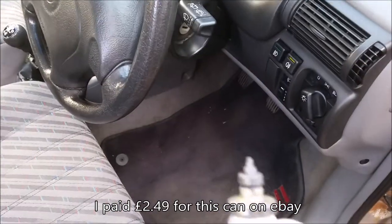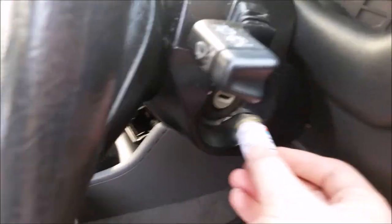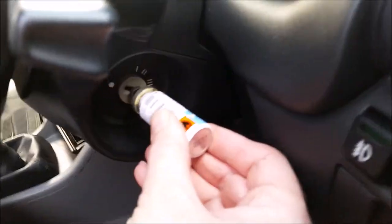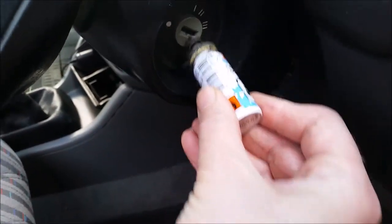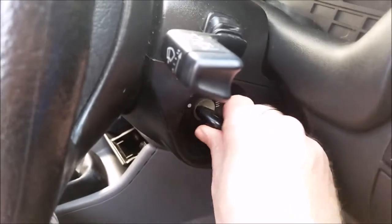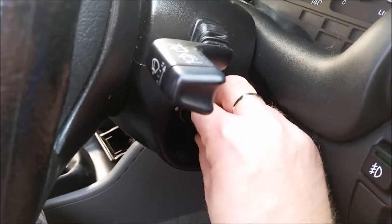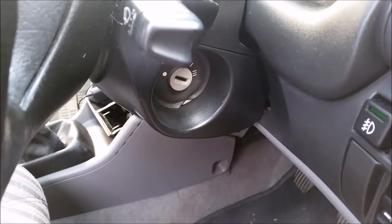It comes with a little nozzle like this, and it'll unseize virtually any lock. You just put it in where the key goes and give it a quick spray — you literally only need a little spray. Once you've sprayed it, just put your key in and it just loosens it up so much.